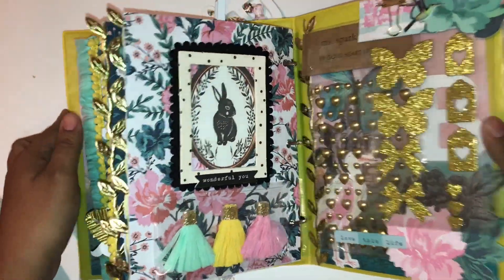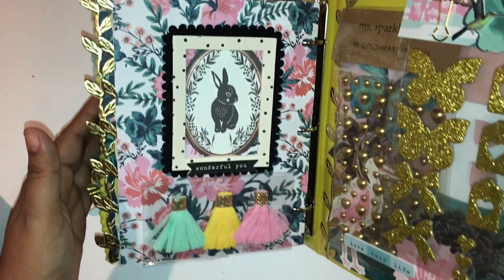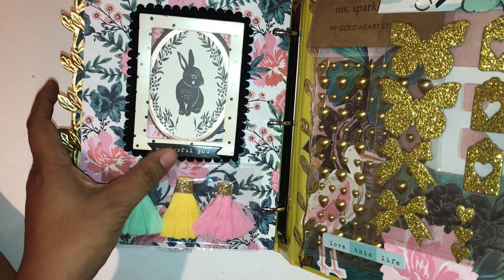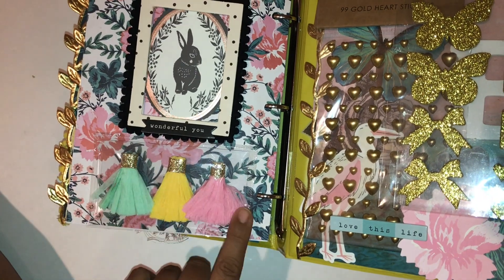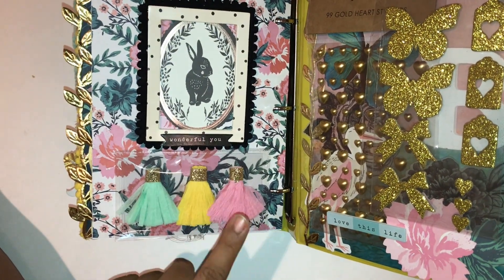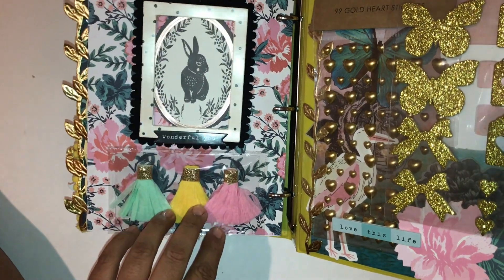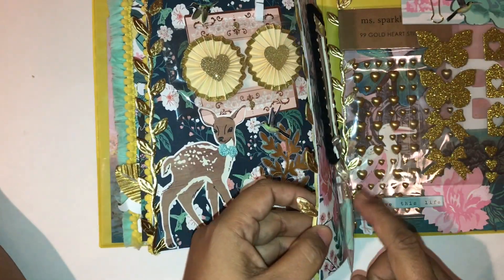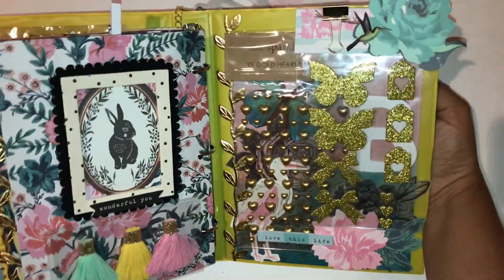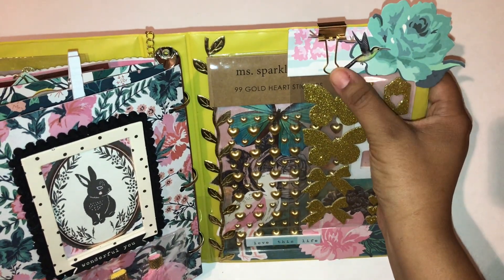Almost done — the last page. I used the Willow Lane frame because I thought it would go great here. I added the bunny ephemera and the Willow Lane sentiment 'Wonderful You.' I made these Maggie Holmes inspired tassels out of white paper — I forget who inspired me to make these, but they're backed with foam adhesive so she could use them as embellishments for anything. Here is the back cover, and there's the bird again — I love it so much.